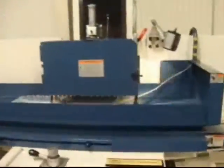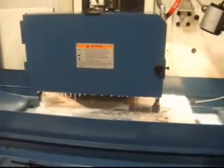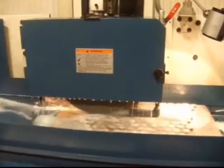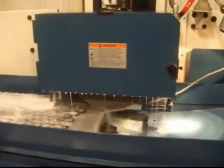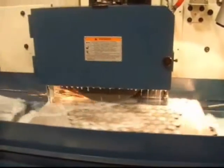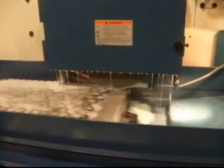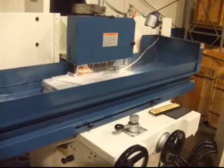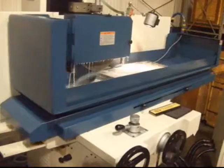The KGS WM-1 surface grinder — one of many models, styles, and sizes that Kent offers. This machine is built with casting that's heavily ribbed for long life, rigidity, and performance. This 12 x 24 inch casting design has been around for over 25 years and thousands of installations.